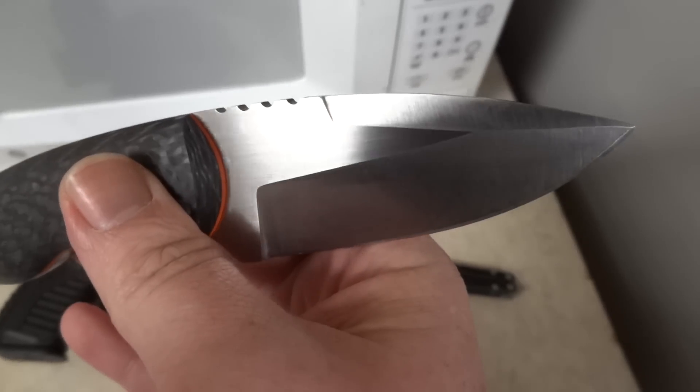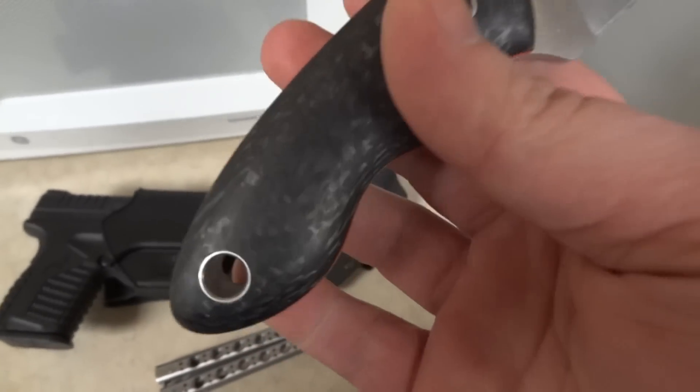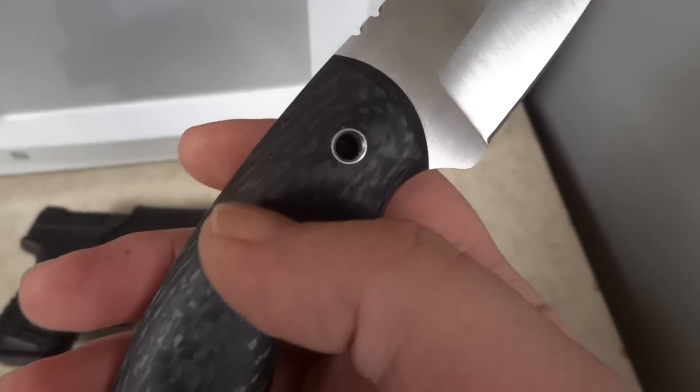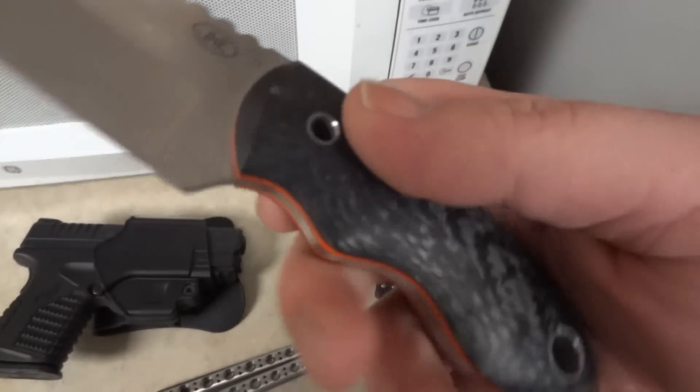From what I understand, that's really hard to pull off and make it look quite so good. Mr. Johnny Mac's got some mad skills. I love how he has the hollow pin right there instead of just screws — it's actually a hollow pin, that's pretty badass.